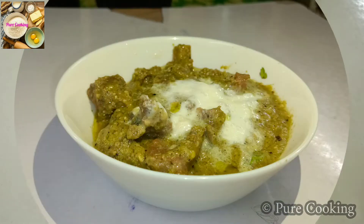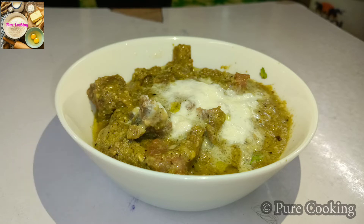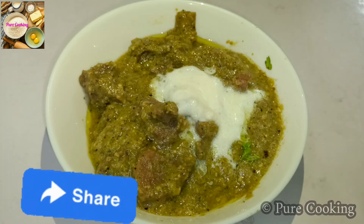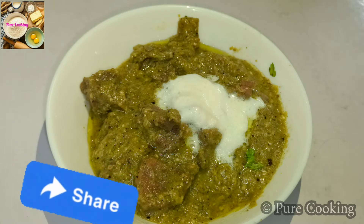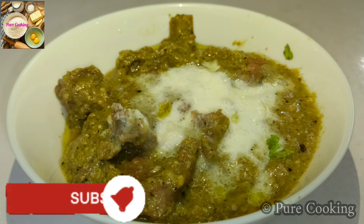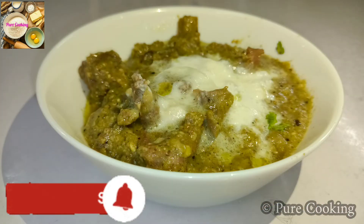It is a tasty, delicious Mutton Afghani. If you like this recipe, please like and share with your family and friends. Subscribe to my channel PureCooking for such useful videos. Press the bell icon so when I upload a recipe, you will get a notification. Thanks for watching.